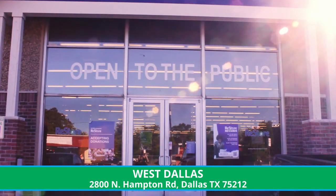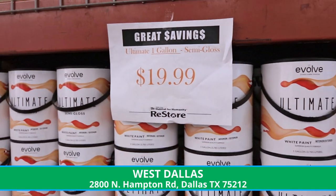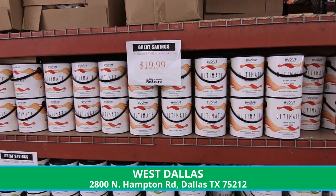Hello, my name is Debra. I'm the manager at the West Dallas ReStore at 2800 Northampton. If you need to get any home improvement items, paint, paint supplies, we have it here at the West Dallas ReStore.